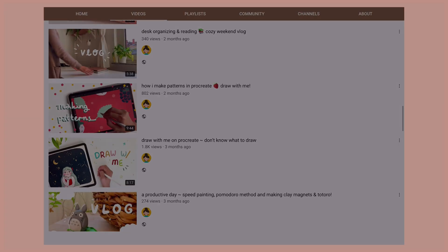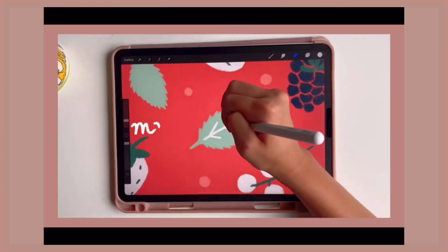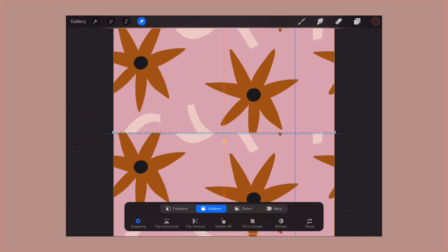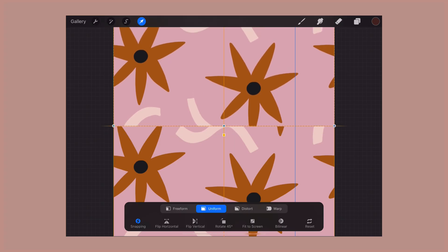I've already made a video showing how I make patterns a few months back, but now with the new updates from Procreate, the process of making patterns got so much easier and simpler.